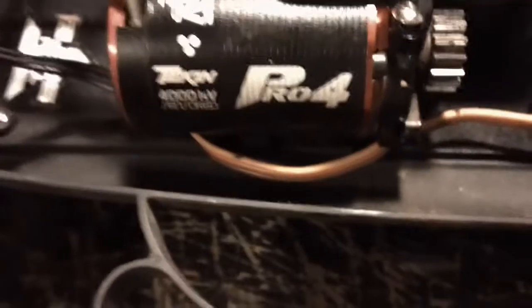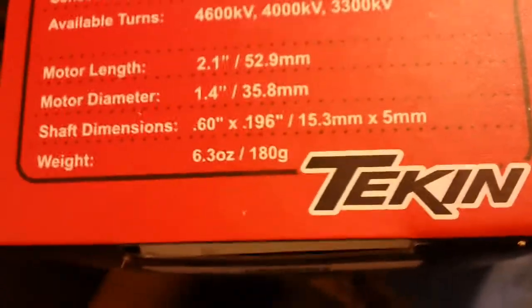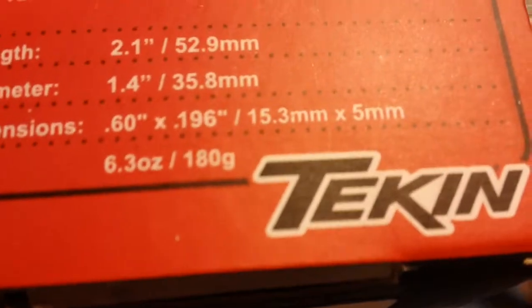It comes in 4000KV, 4600KV, and 3300KV. The motor length is 2.1 inches or 52.9 millimeters. The motor diameter is 1.4 inches or 35.8 millimeters. The shaft dimensions are 0.60 inches by 0.196 inches. There's all the specs for you guys — you can pause the video if you want.